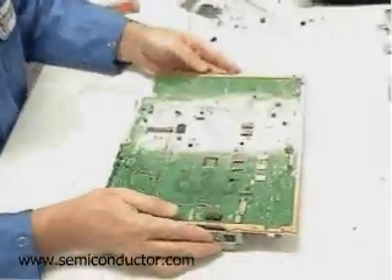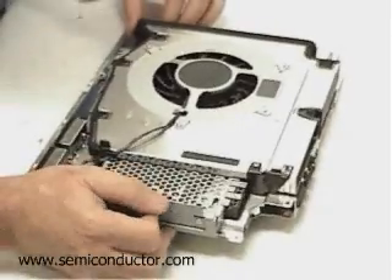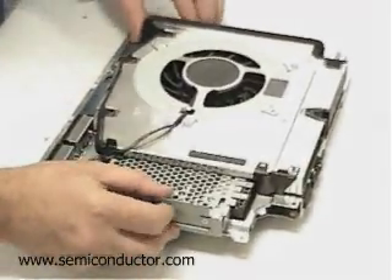Here we can see Dan getting now into the more interesting layers of the board, with some of the major chips that we'll be looking at later.